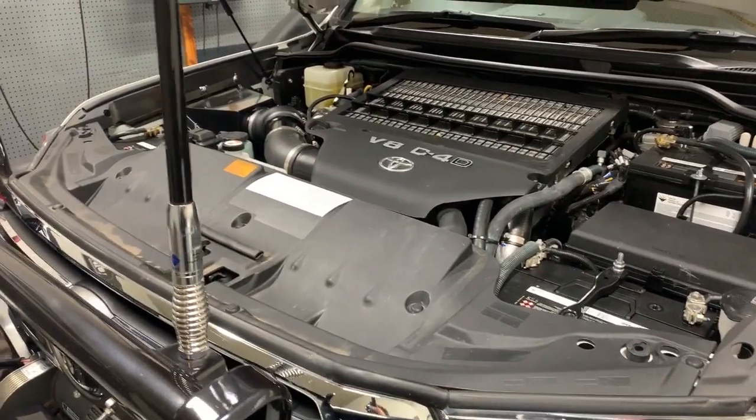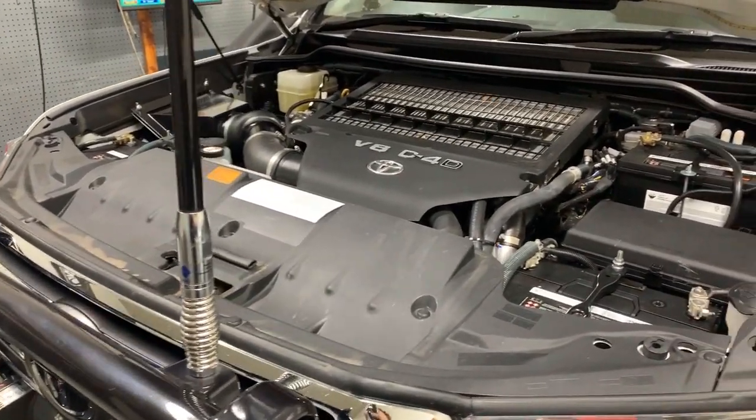Hey guys, what we've got here is a DPF model 200 series Land Cruiser. It's come to us with an aftermarket ECU on it that's fairly new to the market. As I'll show you through this video, they've got a fair bit of catching up to do, but I will go through a step-by-step process of what we've done to it and the results we achieved.